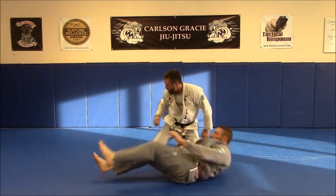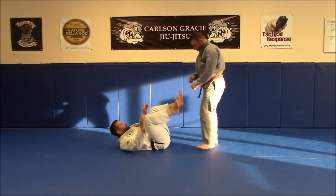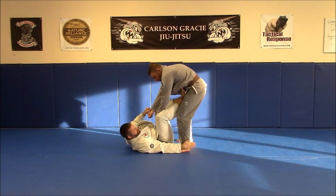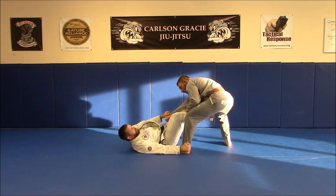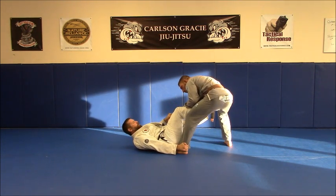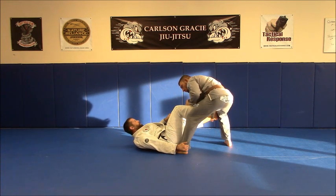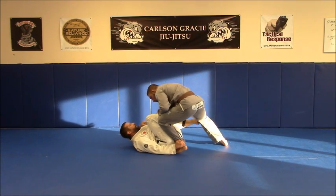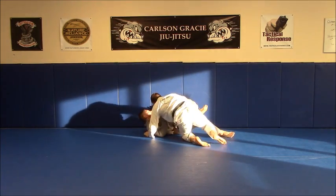You might end up in side control, half guard, or guard. Let's do it from the other side. Again, I'm going to force the situation by grabbing the ankle, pushing the guy backwards, moving my hip over so that my butt is on his foot, keeping the hand down towards the knee, drawing him in, turning slightly to the side, and taking him over.